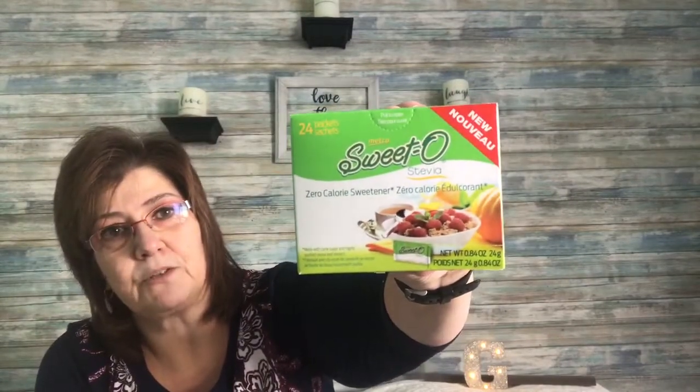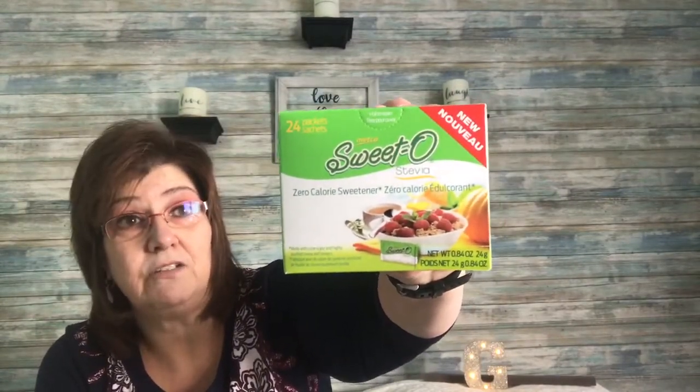The next thing I picked up is this Sweet-O Stevia Zero Calorie Sweetener. I've never tried it — I don't know if you guys have, so let me know. I'm going to give it a whirl and I'll let you guys know too.